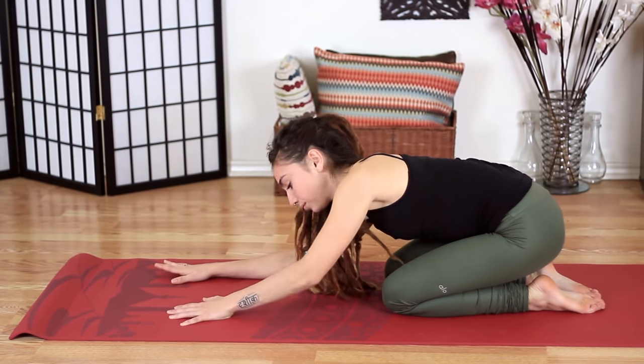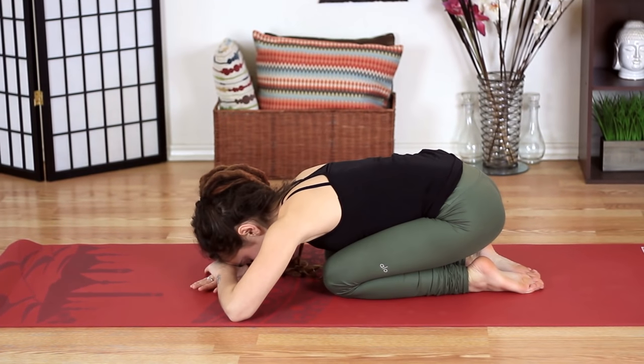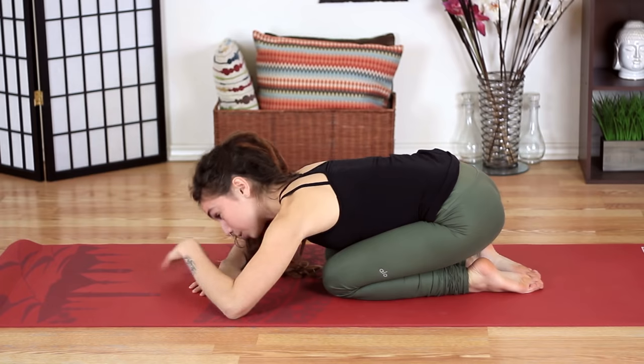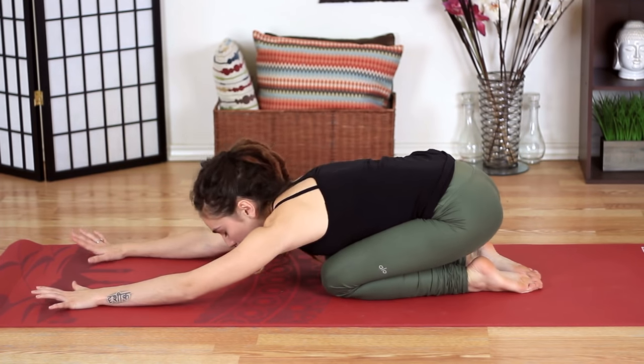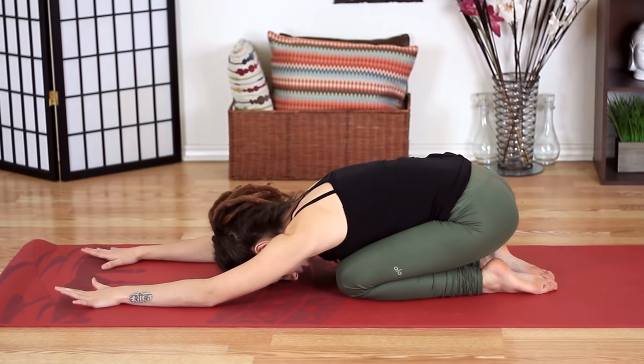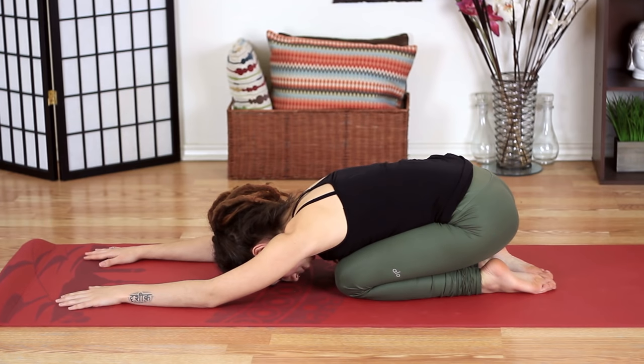Walk the hands forward. You can even let the hands come on top of each other if you'd like and put the forehead on them. Whatever feels most comfortable to you. We're always looking for feedback from the body instead of straight sensation. We can get a lot of information when we search for feedback. Searching for sensation and following sensation can lead us in possible injuries. When we feel something that we like, we might push it too far. Instead, ask your body what it's feeling and respond in accordance to that.